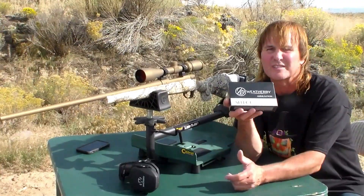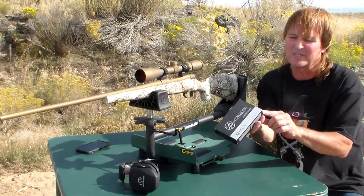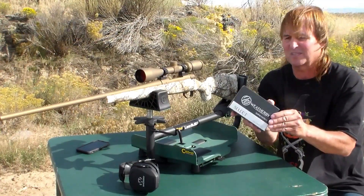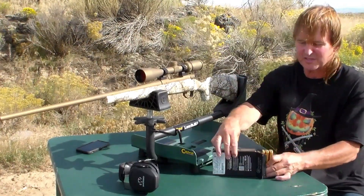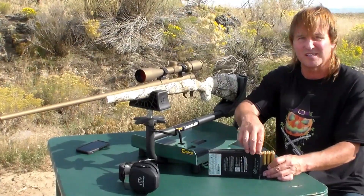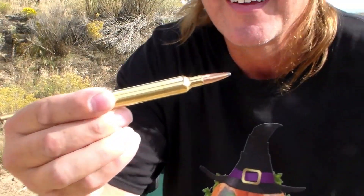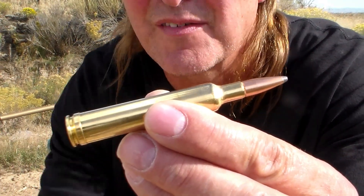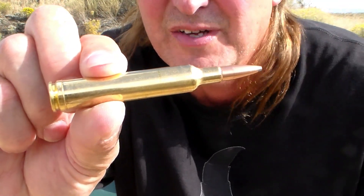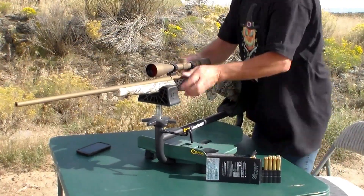Alright, look at these bullets. Weatherby — they say they're 140 grain Hornady Interlock Select. Let's check one of them out here. These are the biggest bullets I think that I have ever seen. Let me get you a close up on that. Look at that thing. That is a freakin' behemoth. I love it. Let's shoot it. Let's punch it.